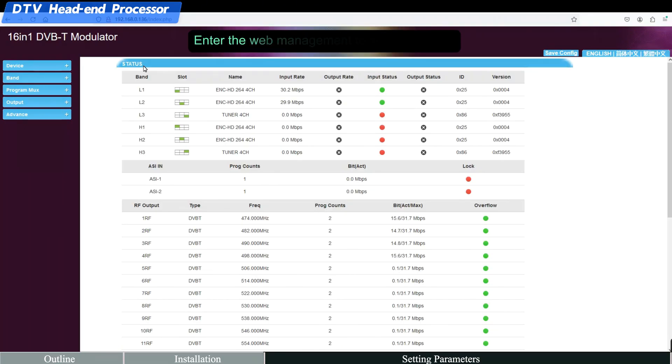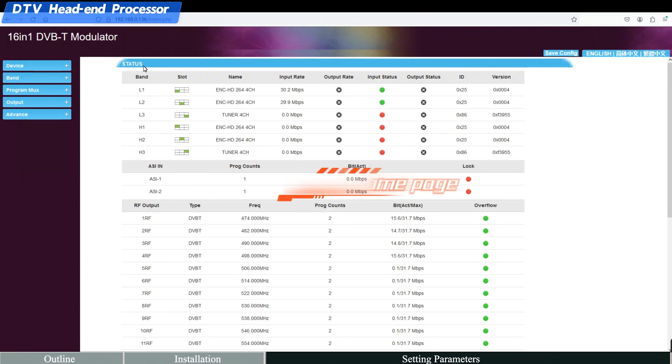Enter the web management to set parameters. Open the main interface to review device status. For example, when HDMI cables are connected to the device, the green lights are displayed, indicating active connections.